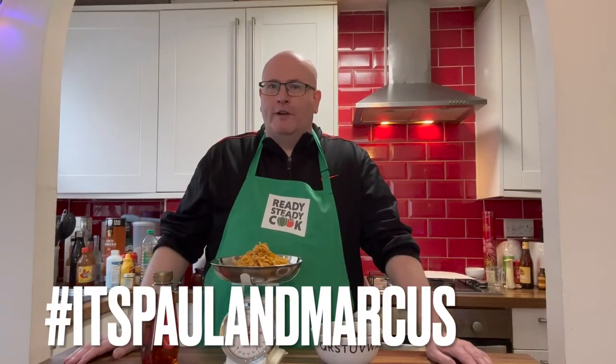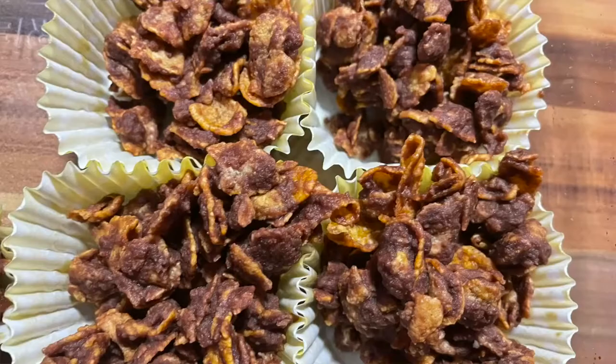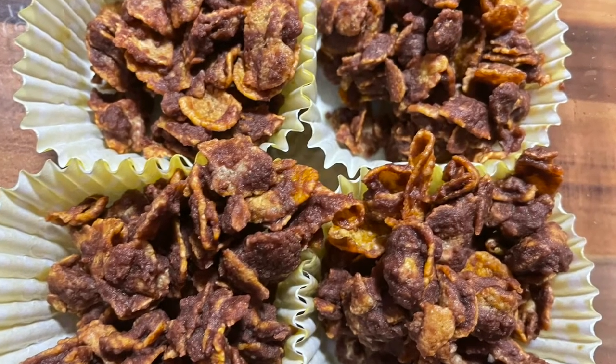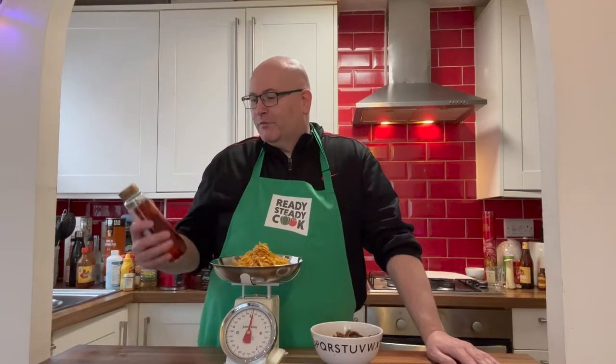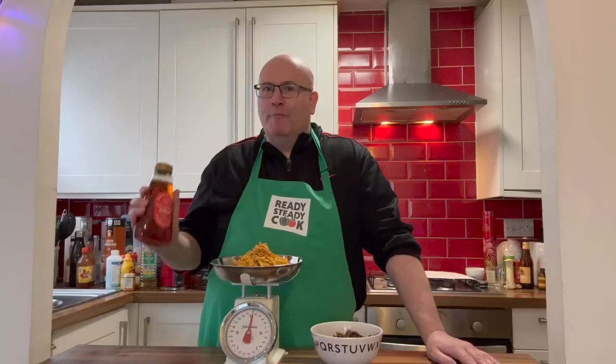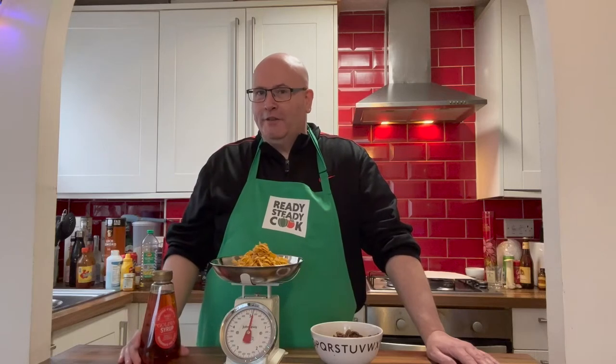Growing up in Northern Ireland we always had tray bakes and they came in various shapes, sizes and tastes. One of my favorites was cornflake crispies — all you had to do was mix cornflakes and chocolate together. When I looked up the recipe though, I discovered that there was an added ingredient: golden syrup. I'm not sure that we used that back in the day.